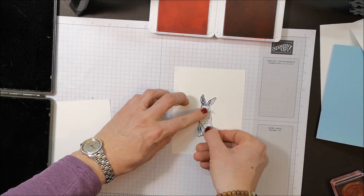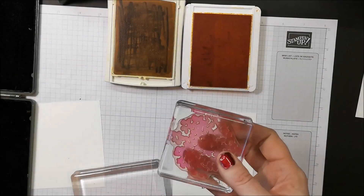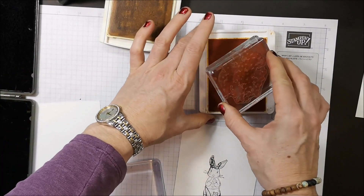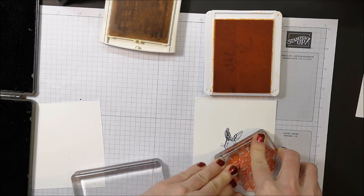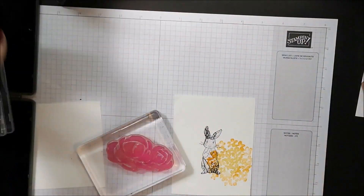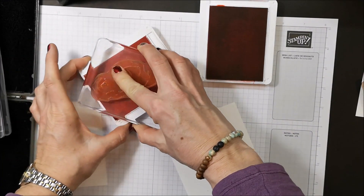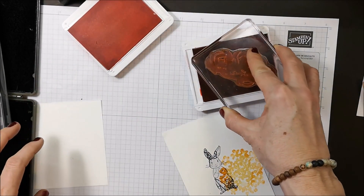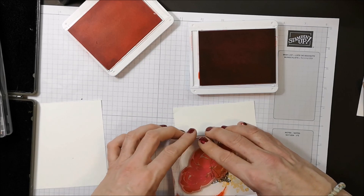I'm going to use this flower stamp on my block, going into my Daffodil Delight and rolling it into the Mango Medley, then stamping right on top of my rabbit. Now I'm taking my big rose and bringing in my two original colors — Flirty Flamingo and Poppy Parade — doing the same rock and roll thing, rolling right around the edges. I want to make it look like the little rabbit is tucked inside a little flower bouquet.